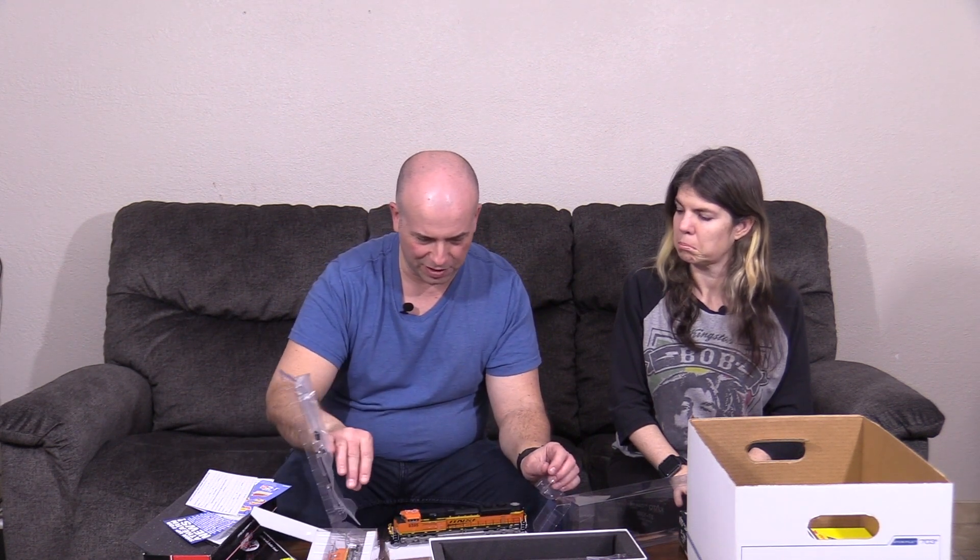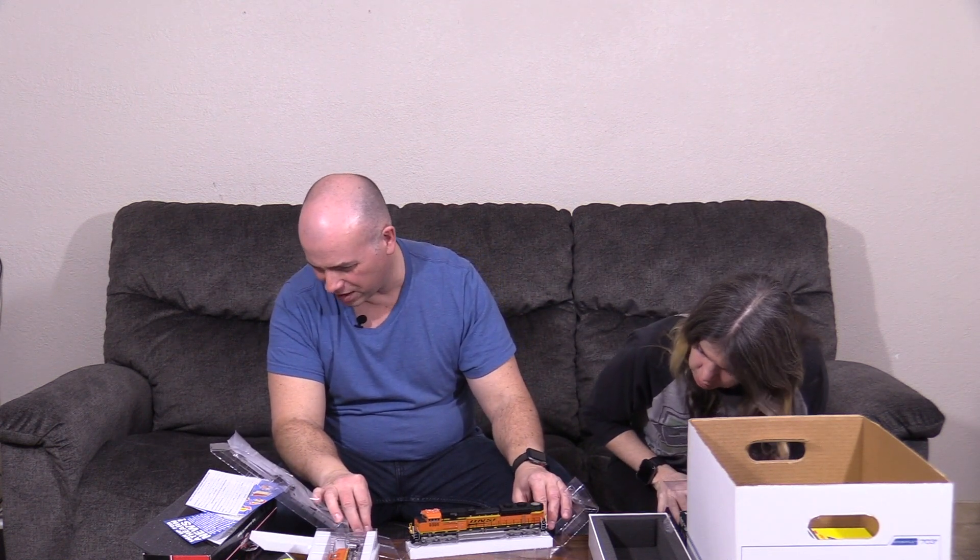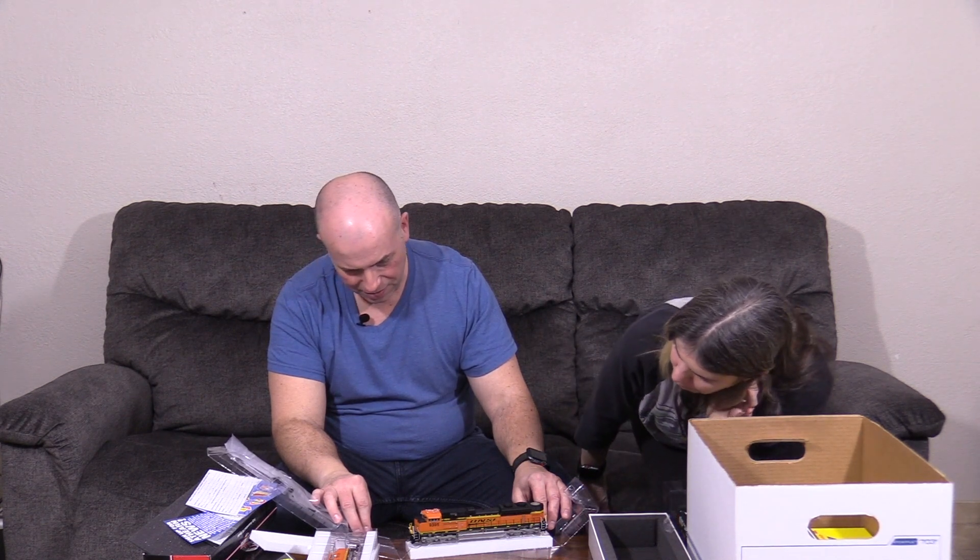This is a big one — another BNSF. It's an SD70ACE, which is an EMD — Electromotive Diesel. It used to belong to GM and then they sold it off; I think it now actually belongs to Caterpillar. This is a pretty nice engine too, and I believe this one might already have everything installed — DCC and sound and all that. The Athearn SD70ACE models have a removable roof with little magnets that hold it on, and it's got a detailed cab interior. You can buy crew figures from Preiser or one of those.